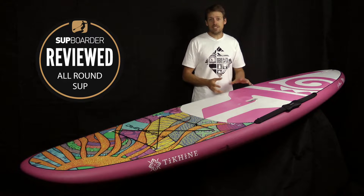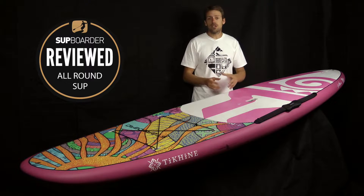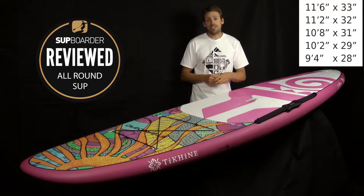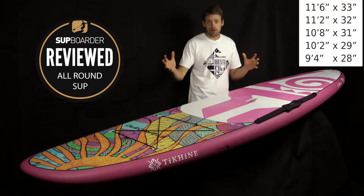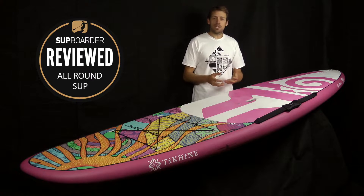Other sizes these boards are available in — this is the 10.8 which sits in the middle of the range. You can get a 9.4 x 28, a 10.2 x 29, an 11.2 x 32, and an 11.6 x 33. That largest board obviously offers the most stability.